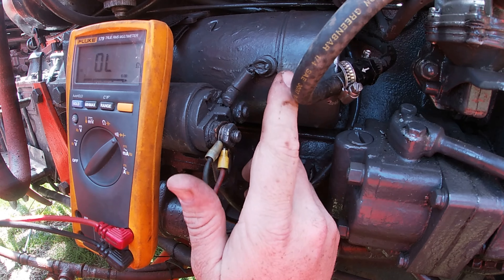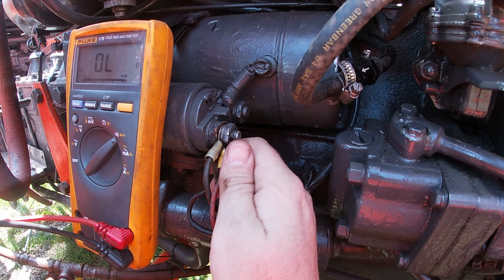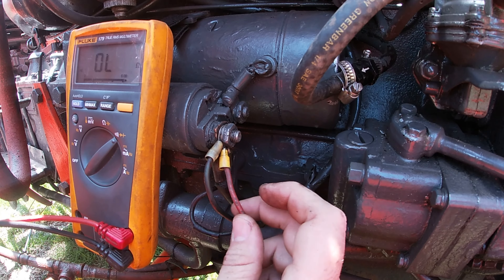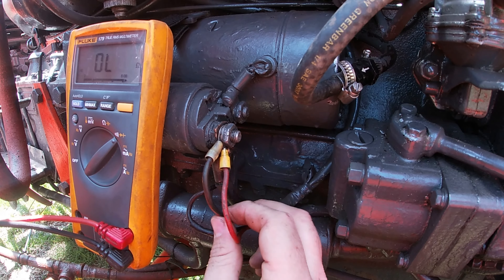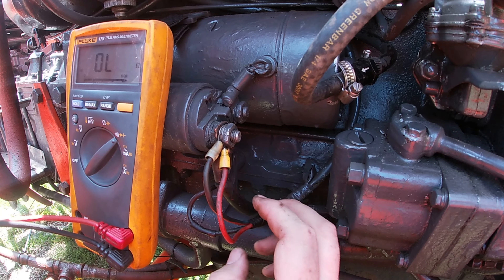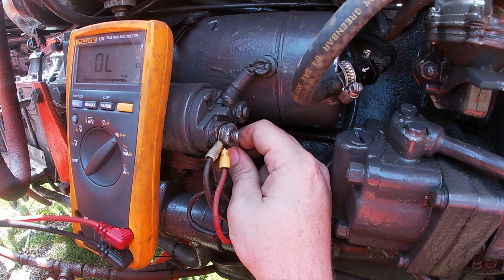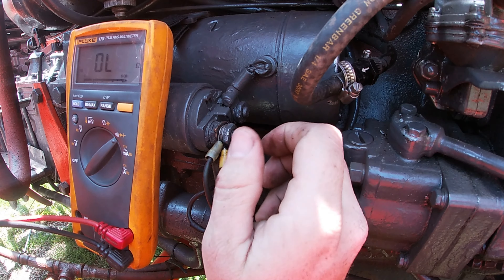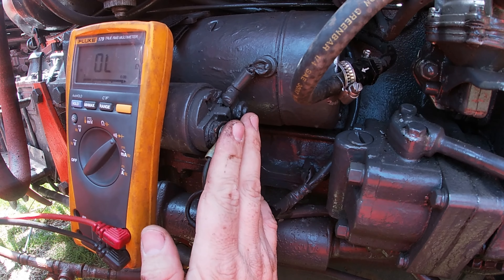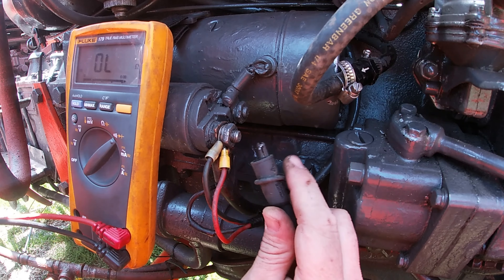So this is your starter - this is your solenoid. This is your positive leads. This big one here goes to your battery, and then this red and black one we saw by the key switch probably goes to the key switch, and this other one probably goes to the alternator or something. On your backside here, this is the contact - when you turn the starter switch on, this allows the contact to the positive, and this is what actually turns the starter to turn the motor.